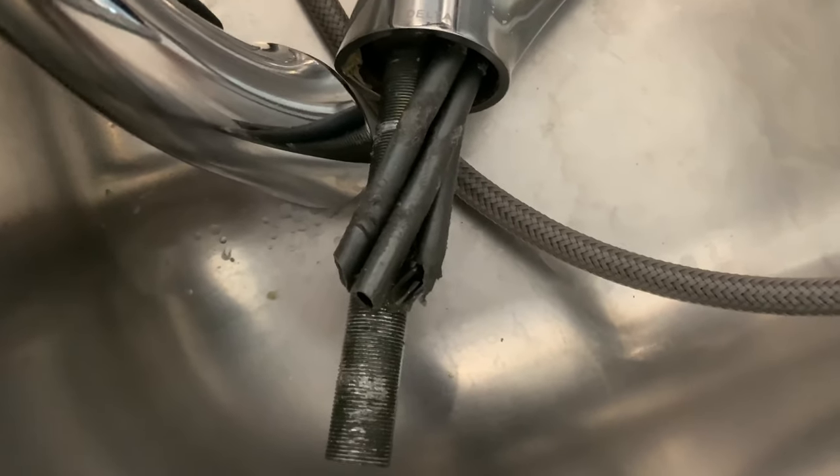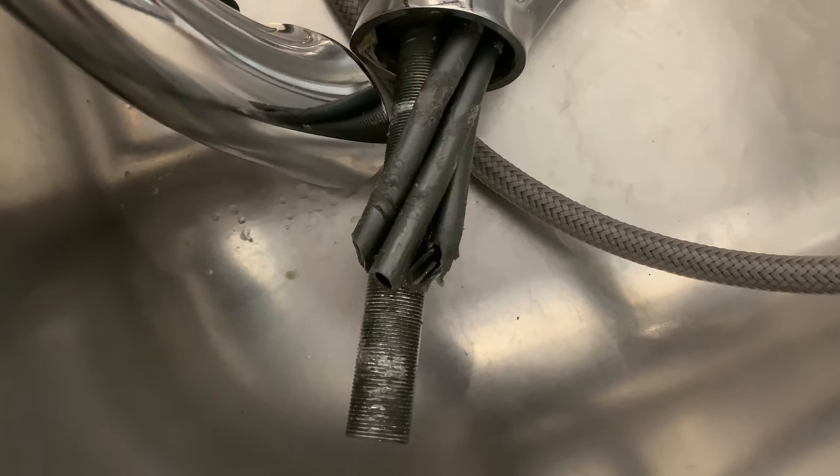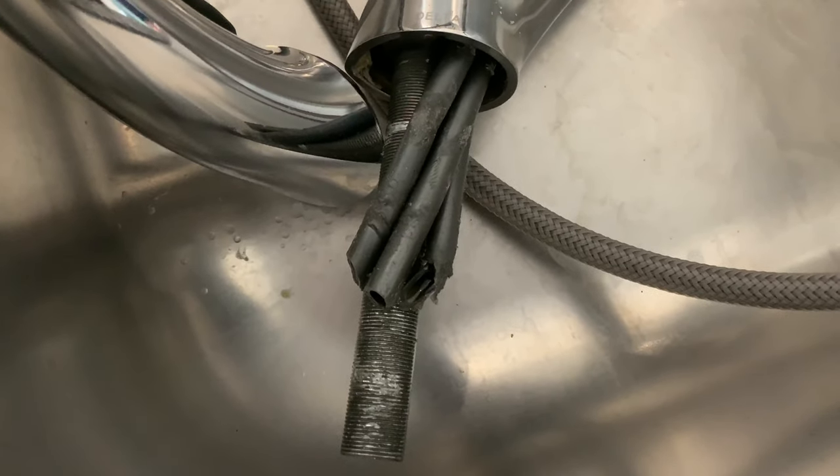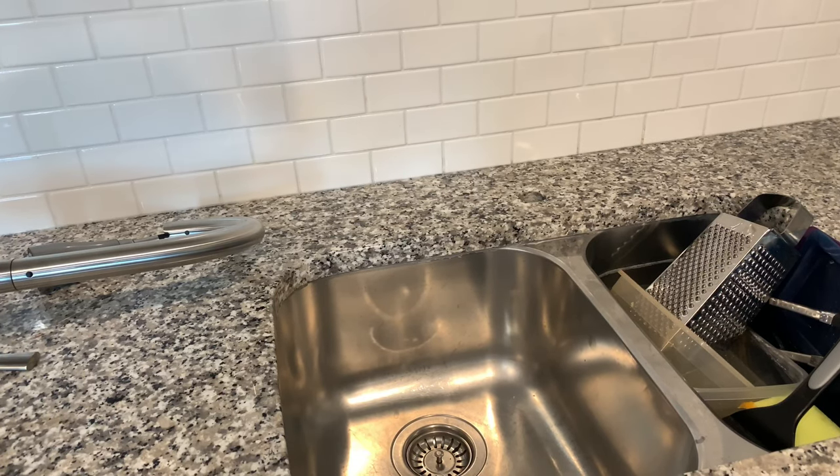To make things easy, I cut the piping. If you're planning on reusing the faucet, definitely don't do that. Now that you have the old one out, drop in the new one.